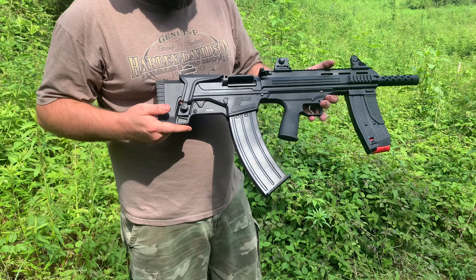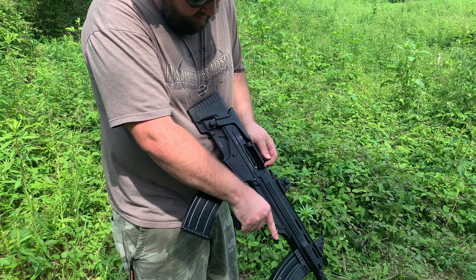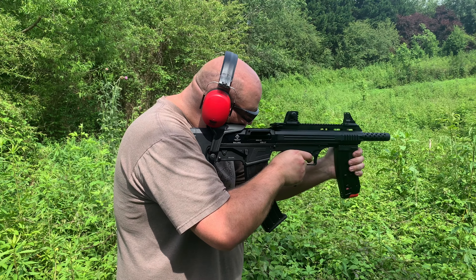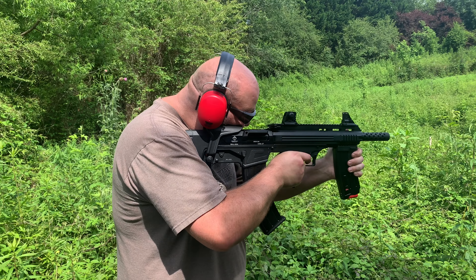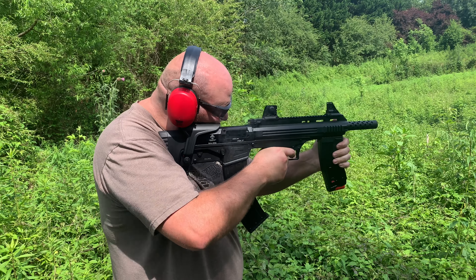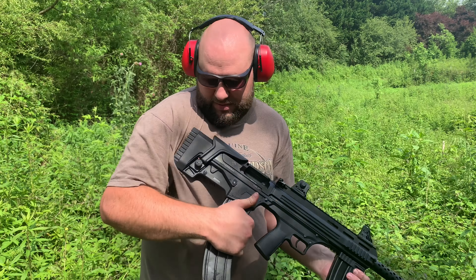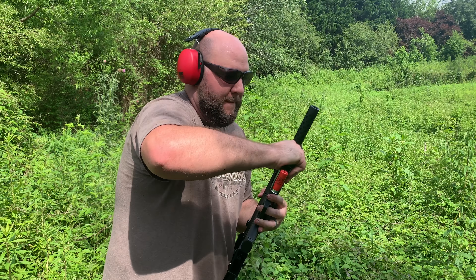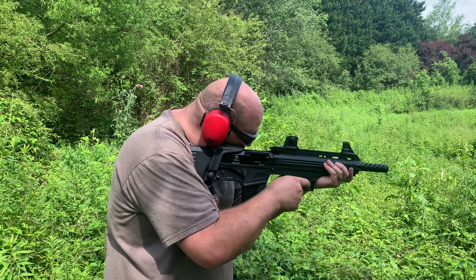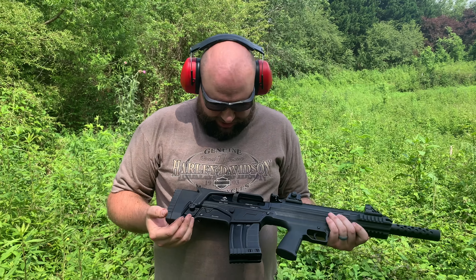There we go — look at that, pretty mean looking. That's 10. This thing's a lot of fun to shoot. So this is the quick mag change — not very quick. Only had three in there. There we go, that's it.